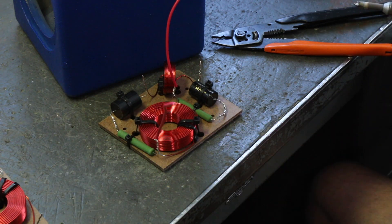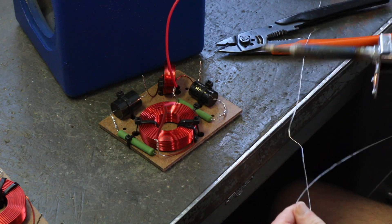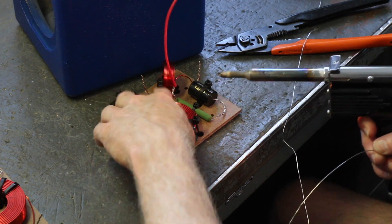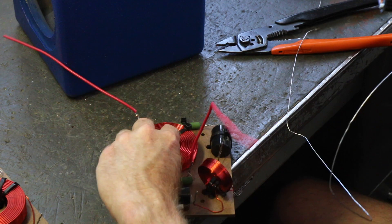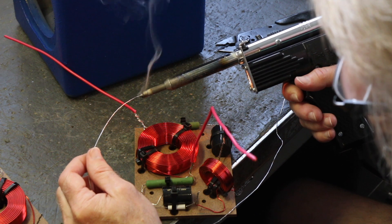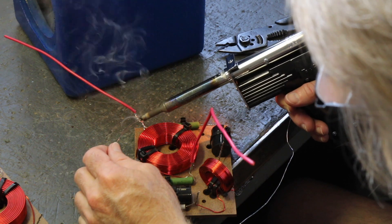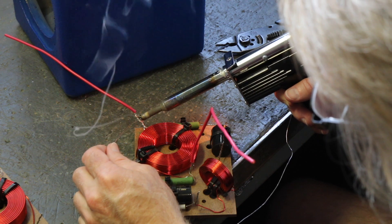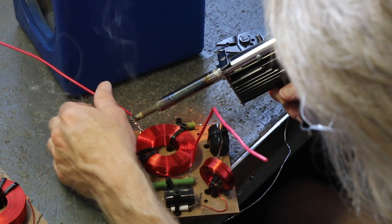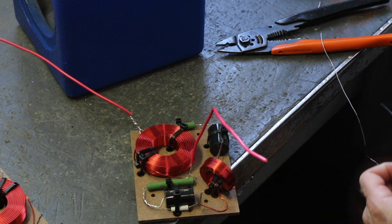A lot of times I'll get a bunch of these twisted together and then solder them all at once, but in this case I wanted you guys to see how to solder them. You can lay it down so you can get at it a little bit. We're going to get a little solder on the tip because that's going to help transfer the heat. Starting at the bottom, we're transferring heat into it and feeding solder onto the wiring so that it's completely coated. And now we have a soldered connection.